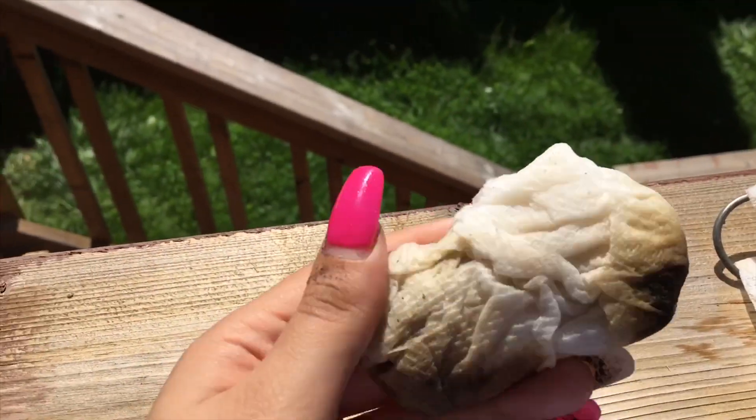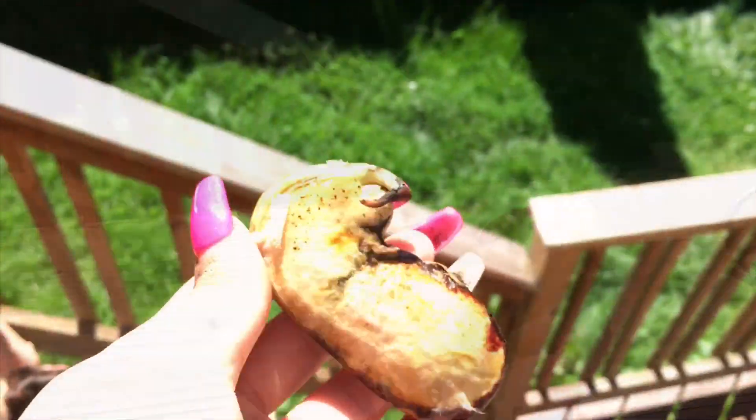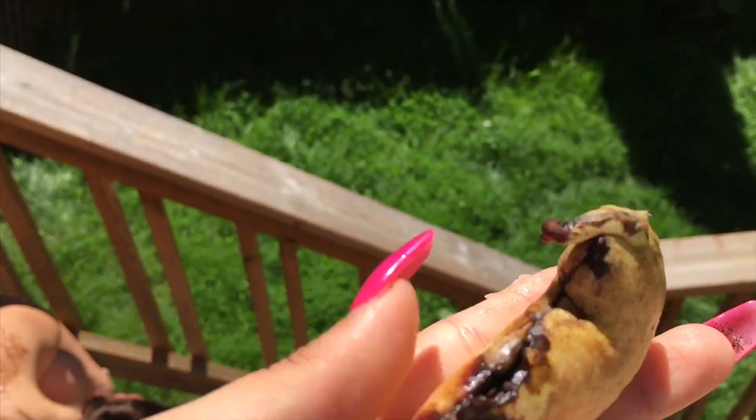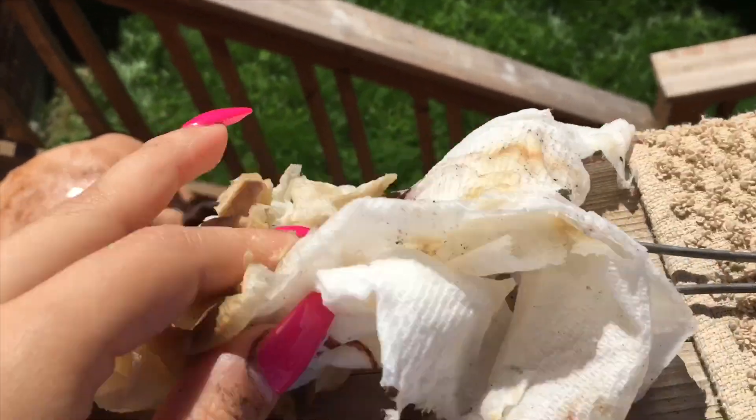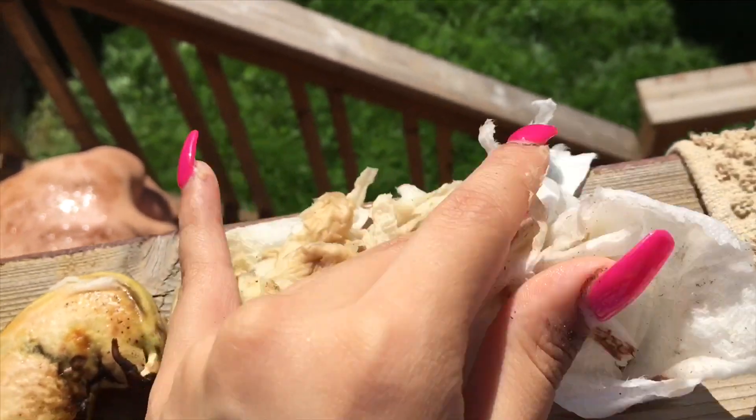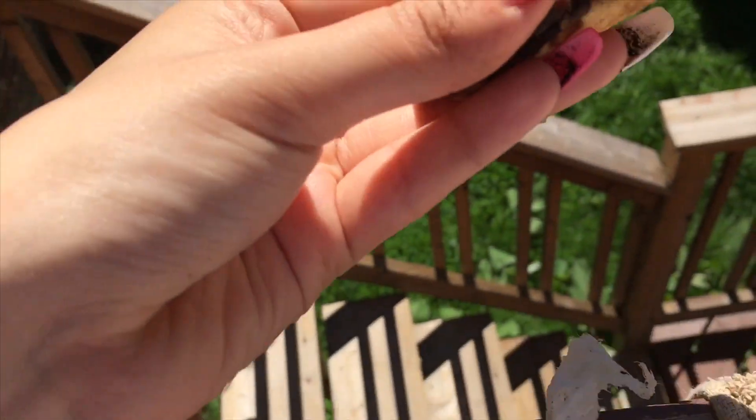Now let's open this one and see how it looks. For this one, I don't think it is quite ready — it's not there yet. It was way too watery, like the paper was soaked, not like the first one. The first one was kind of damp but the second one was really, really wet — you don't want this to happen.